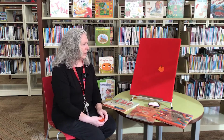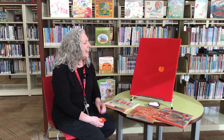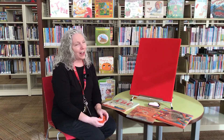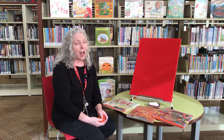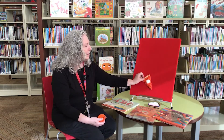One little pumpkin on the vine. One little pumpkin is all mine. I pull one off and then I sigh. I can't wait for pumpkin pie. No little pumpkins on the vine. No little pumpkins are all mine. But I don't have to make a sigh because it's time for pumpkin pie.